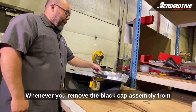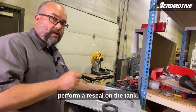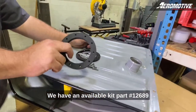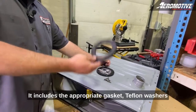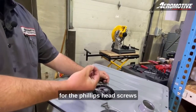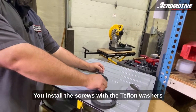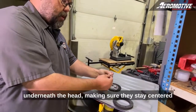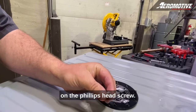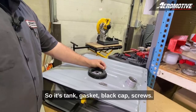Whenever you remove the black cap assembly from your generation 2 tank, you obviously have to perform a reseal on the tank. We have an available kit, part number 12689, for your generation 2 tank. It includes the appropriate gasket, Teflon washers for the phillips head screws, and new mounting hardware for the black cap. Install the screws with the Teflon washers underneath the head, making sure they stay centered on the phillips head screw — so it's tank gasket, black cap, screws.